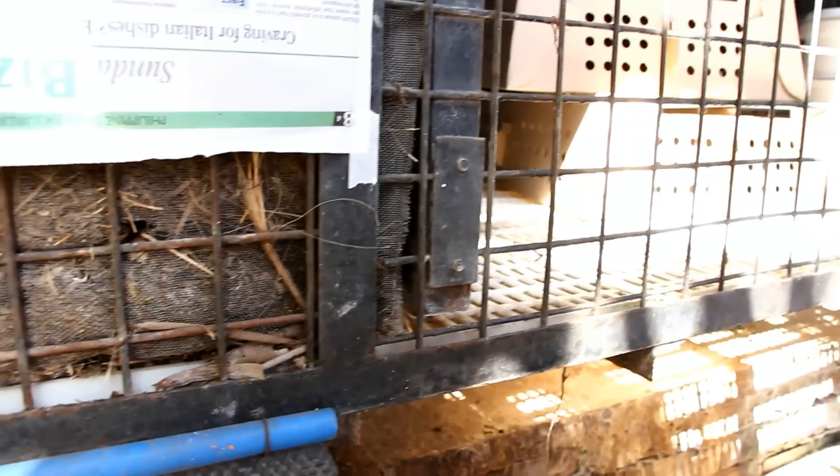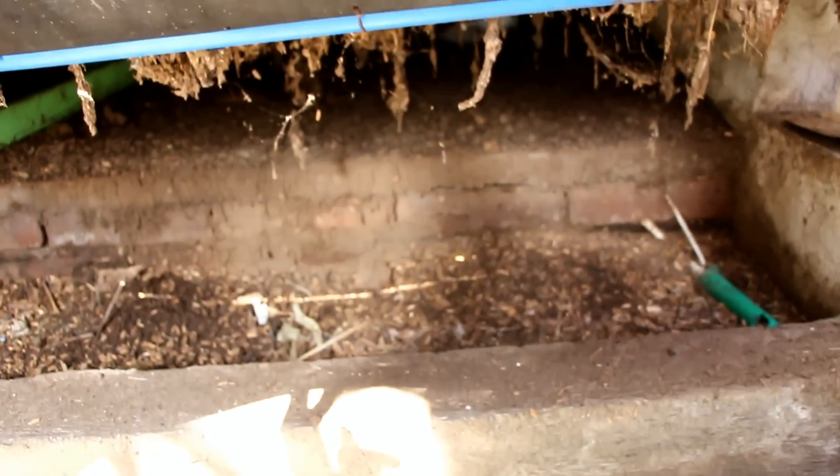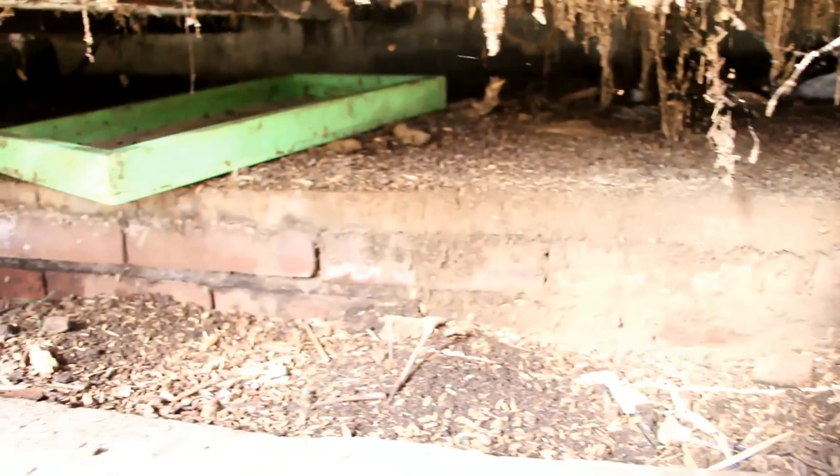The flooring of our coop has holes in it, so after the chicks have scratched and turned our compost and shredded it to tiny pieces, it will fall down to the bottom of our coop. So we don't only get healthy chicks from the heat of our compost — we also get high quality soil in the process.